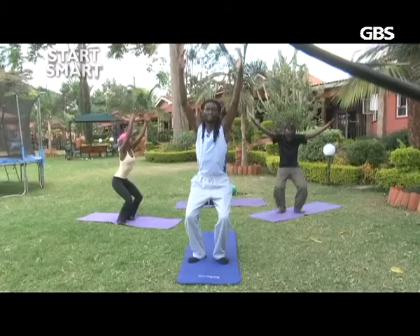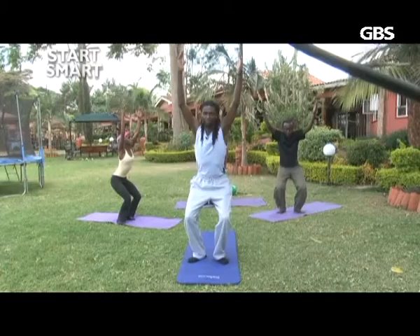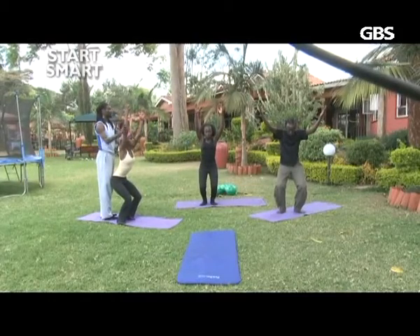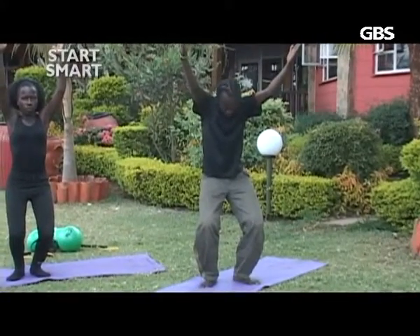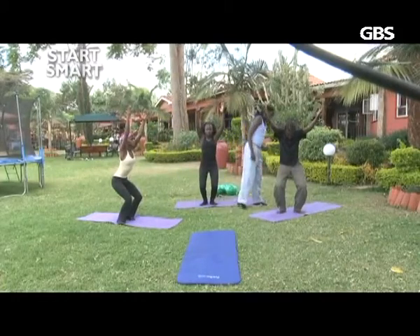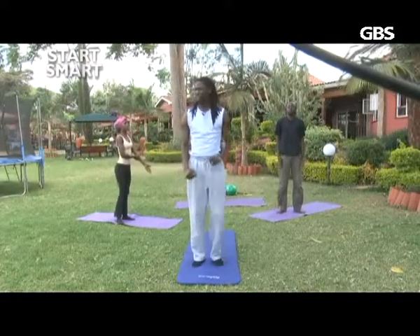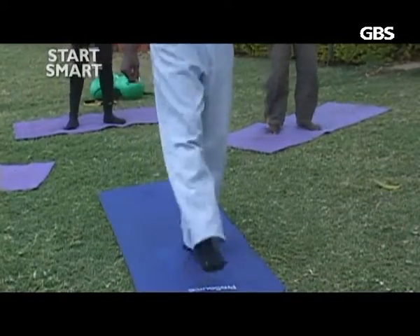Remember to tuck the tailbone in, the ears away from the shoulders. Maintain that posture, tuck your tailbone in. Lengthen all the way. Keep everything nice and in control. Wonderful — breathe in and lift up again. You can feel the legs are already warming up; just shake them a little bit to release the tension that has built up. Strong legs, strong legs.